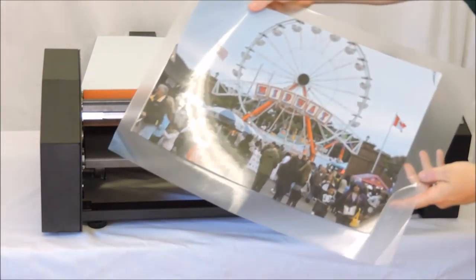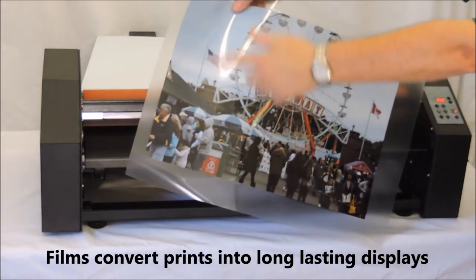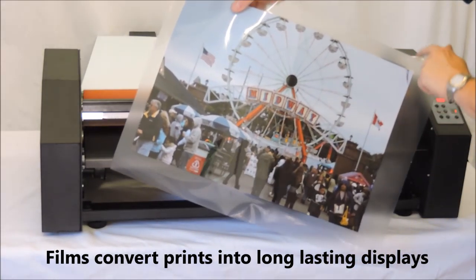There is no easier way to professionally laminate your print for a banner or portable display than with sheets of laminating film and a smooth mount laminator.